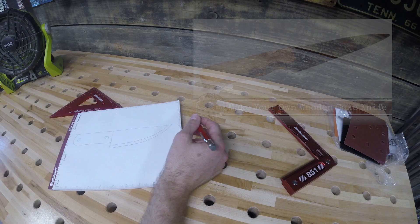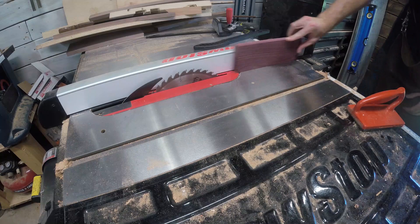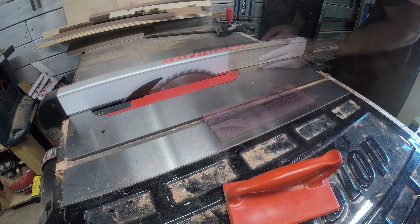Hey guys, it's Adam from Lazy Guy DIY. That's me and I'm going to show you version 2.0 of my wooden knife. The first one I made was a kick knife — it looked much different. This one kind of had the same path but then things got a little crazy.